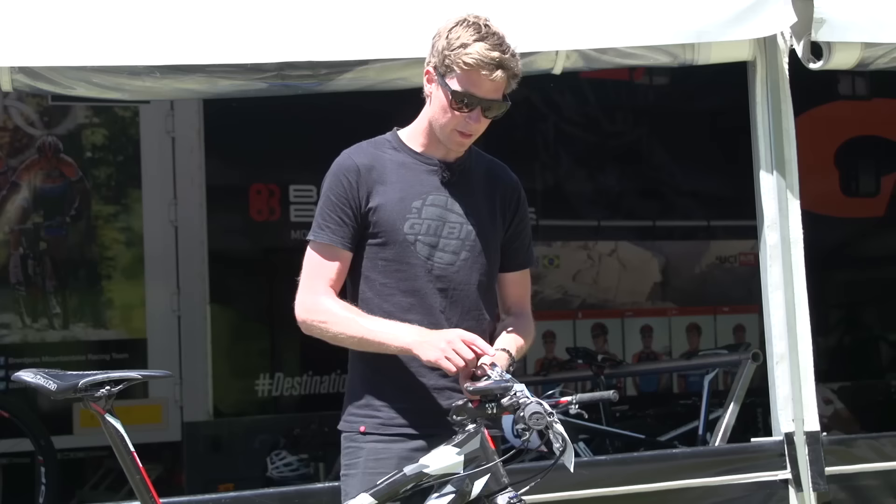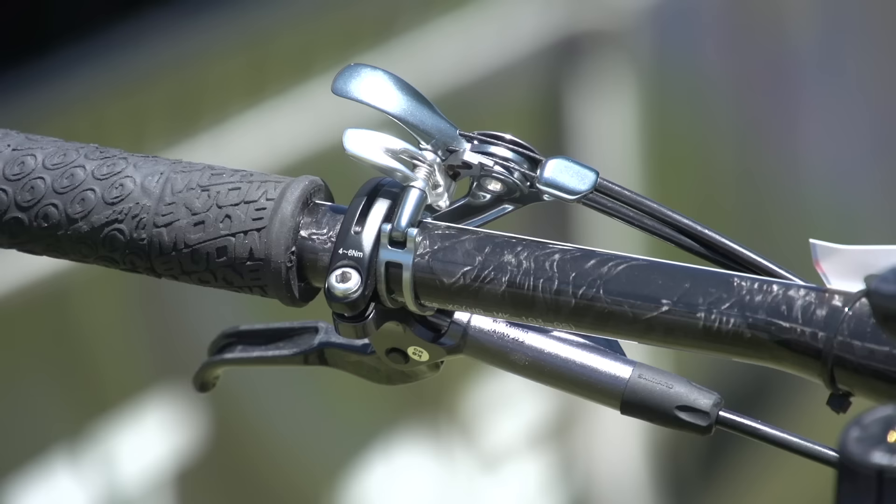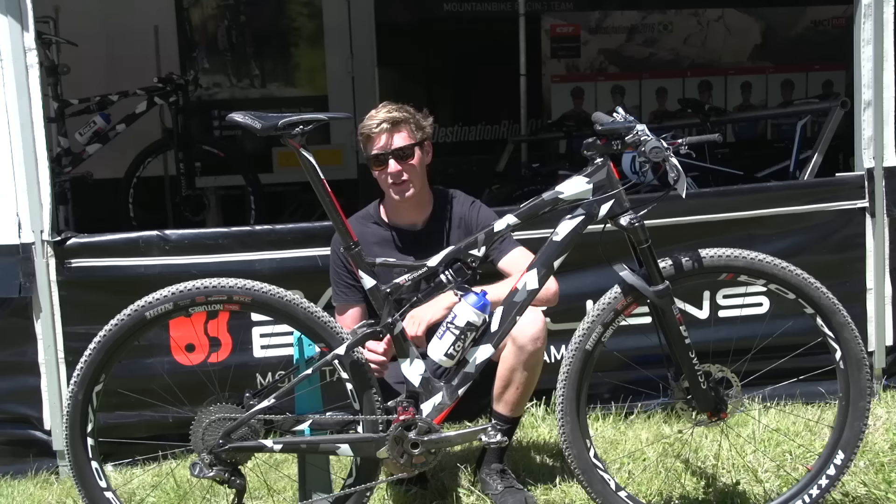The other thing on the bar is this DT Swiss control, which locks out the fork and the shock — so it's a two-in-one. With one push at the button, it locks out both.